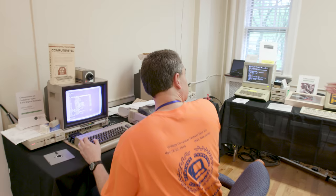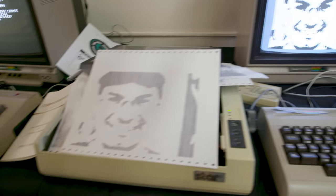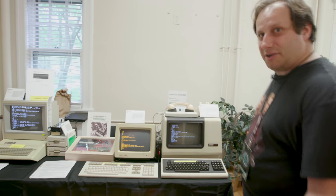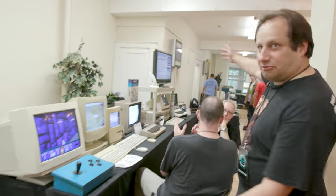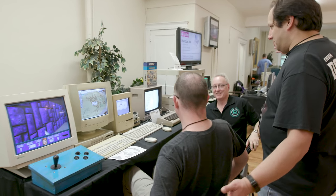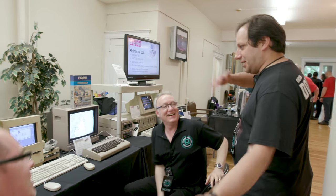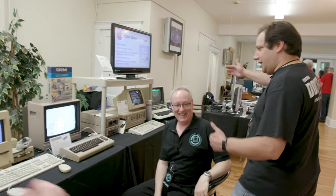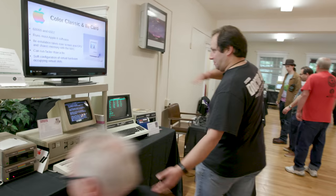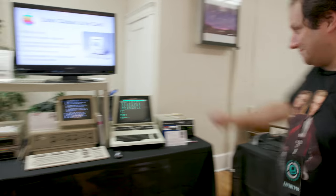We've got Jeff with the Computer Eyes, digitizing in the 8-bit world. There's old BBSing going on. And we have the schizophrenic computer collection right here — computers that think they're one thing or another. They don't know what they are: is it an Apple? Is it an IBM? Is it a 2e? A CP/M machine? MS-DOS? A PET? We don't know what they are or where they're from. But there they are.